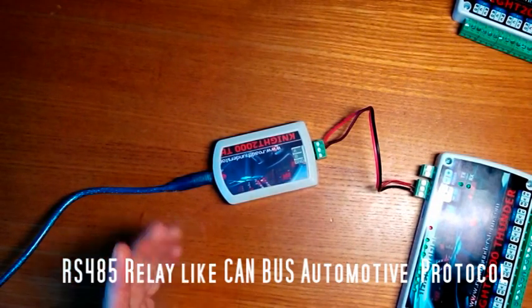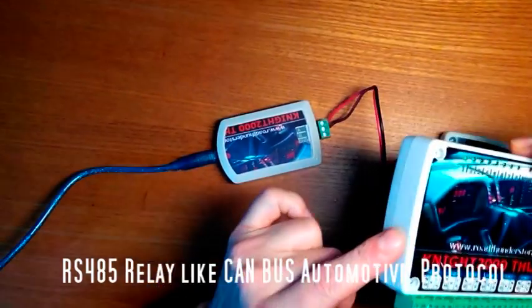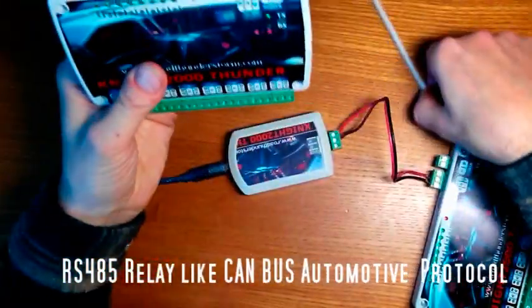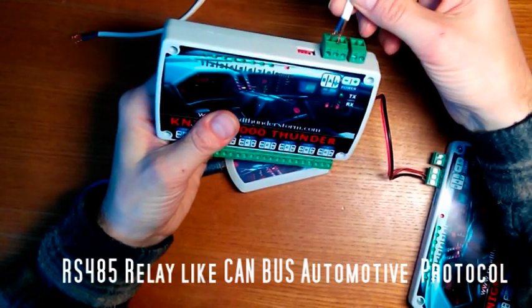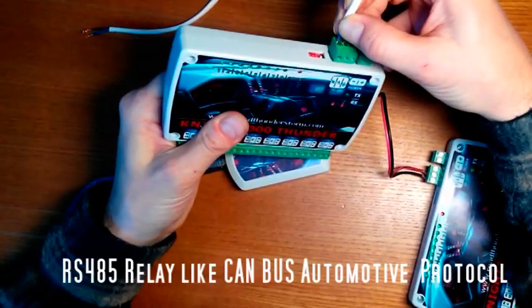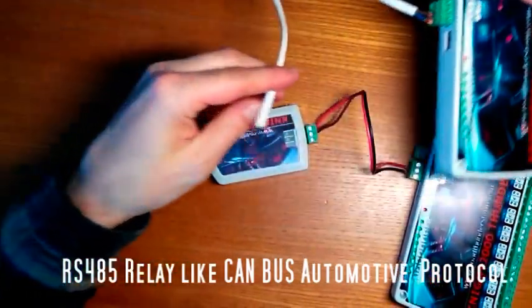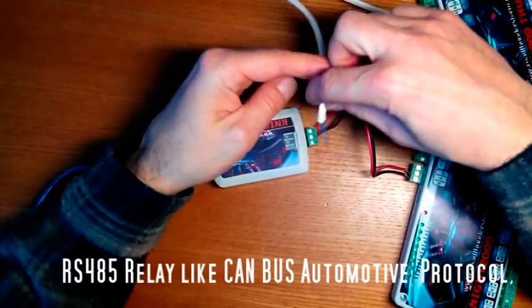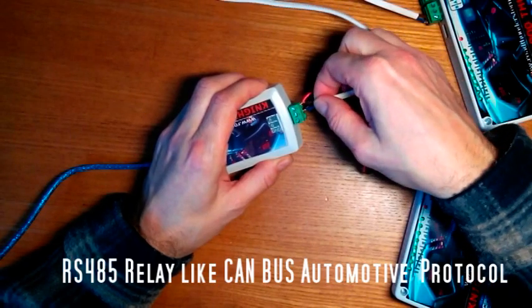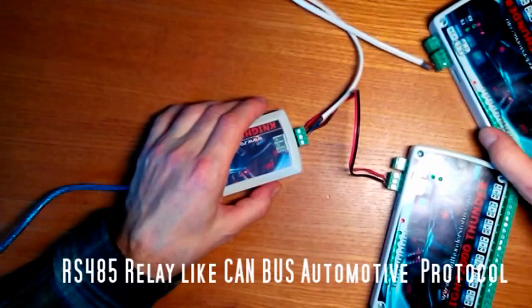If you need to connect more than one relay module, you connect another cable here to the B terminal and connect it to the next module's corresponding terminal, and so on.